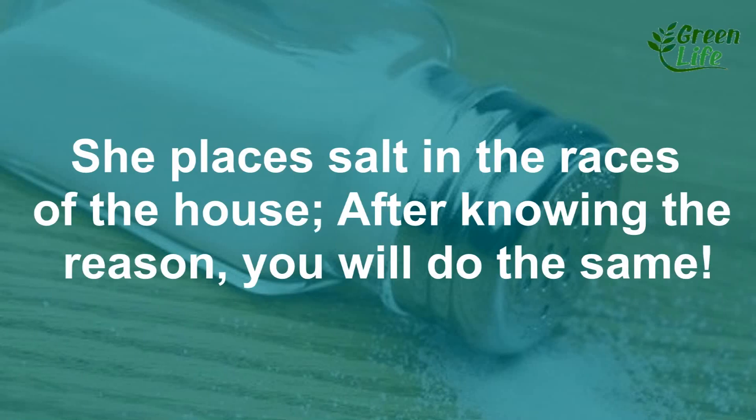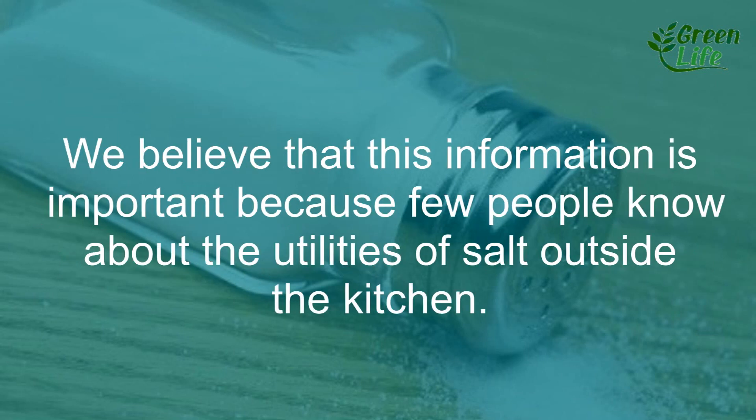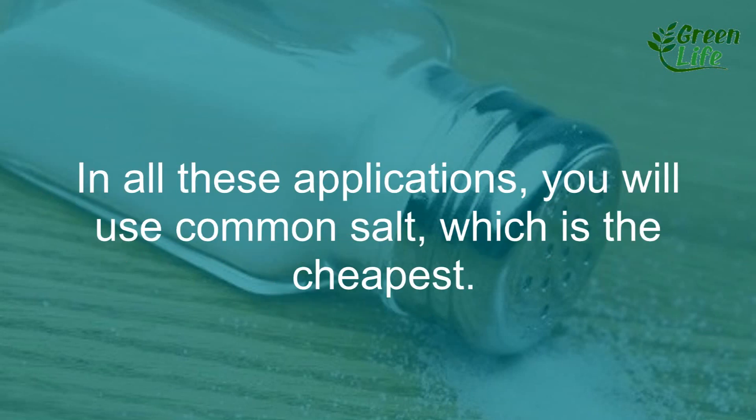She places salt in the cracks of the halls, and after knowing the reason, we will do the same. We believe that this information is important because few people know about the utilities of salt outside the kitchen. In all these applications, we will use common salt, which is the cheapest.